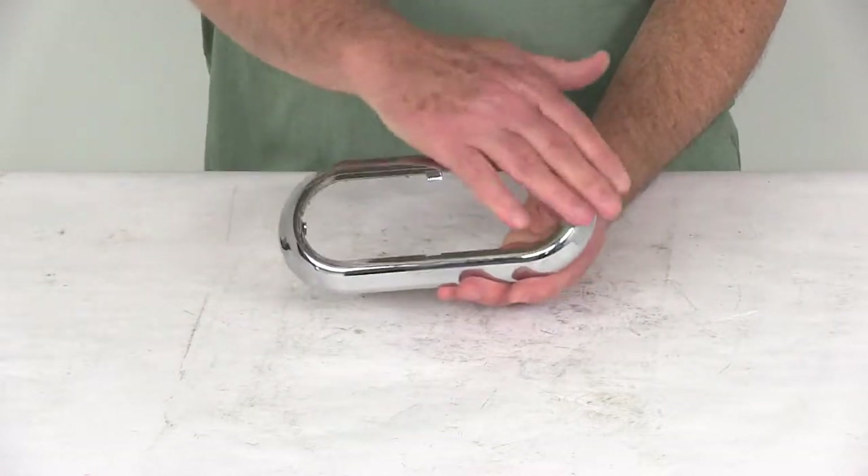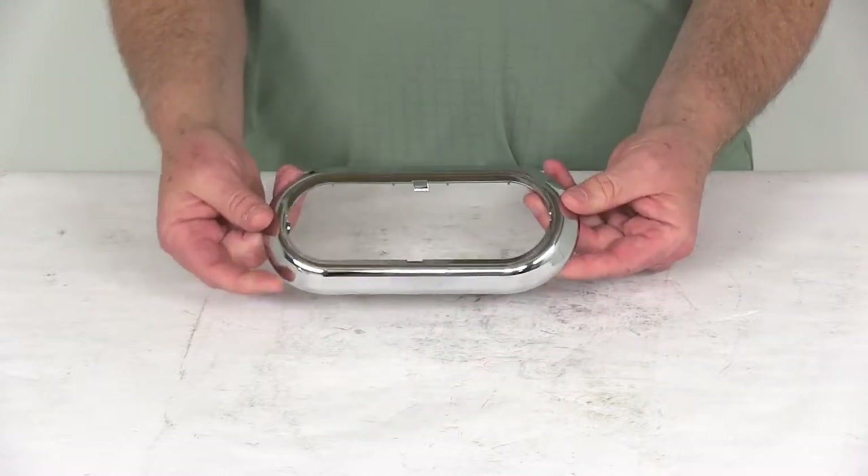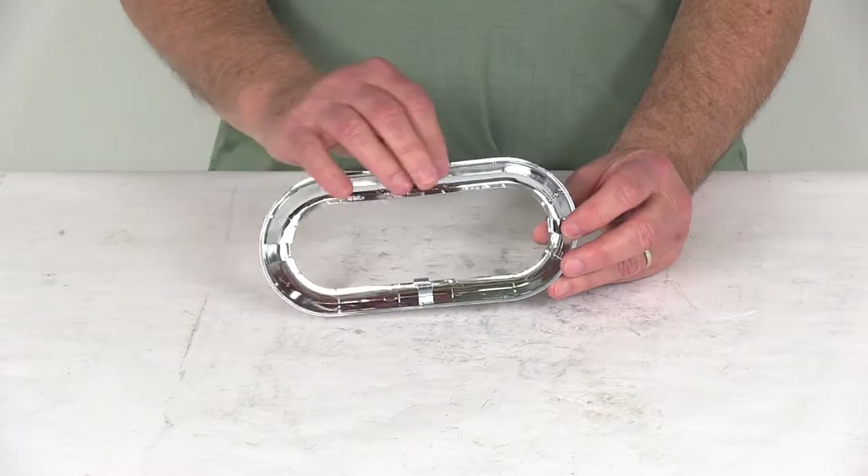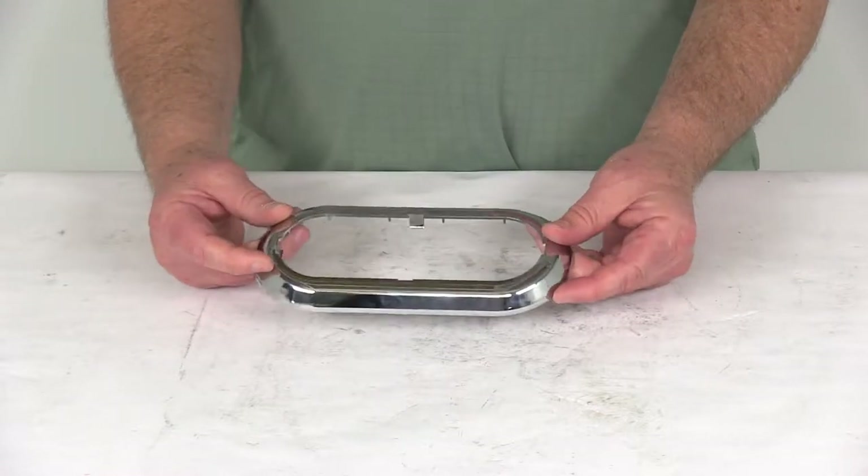It's a nice polished chrome plated finish on this ring, which greatly improves the looks of the LED series lights. It is a snap-on feature, which makes it real easy to install and keeps it firmly in place.